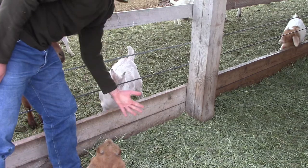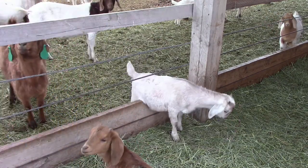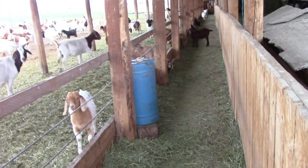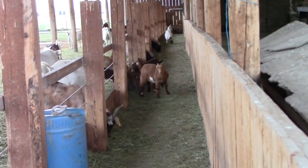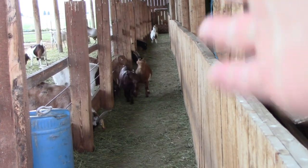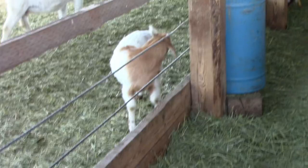The kids can pop through here when they're pretty little, which is alright as long as they get back in. Going down. There's this wall here so you can't kick it, and that way we can just go by and kick it back up. It's pretty simple.